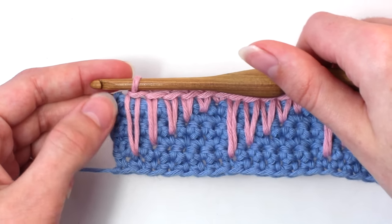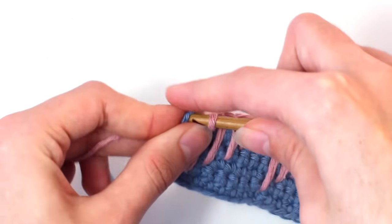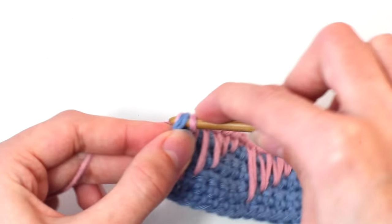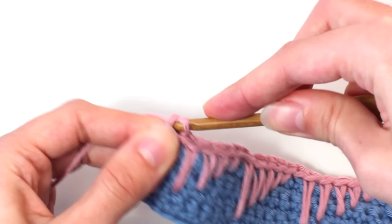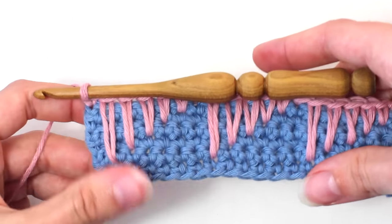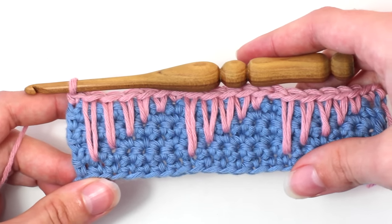When you get to the end of row seven, crochet one single crochet in the last stitch — insert your hook, yarn over, pull back through that stitch. You should have two loops on your hook — yarn over and pull through both of those loops. For rows 8, 9, 10, 11 and 12, you'll need to repeat row 2.